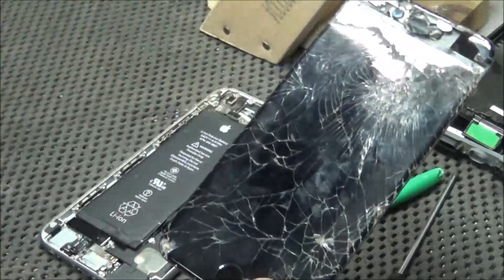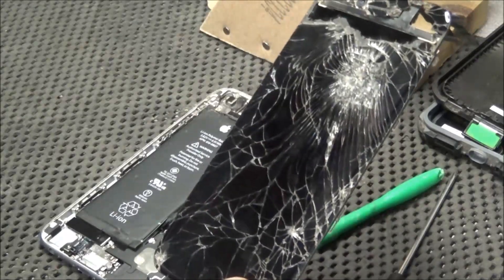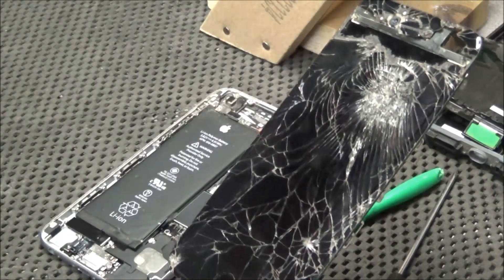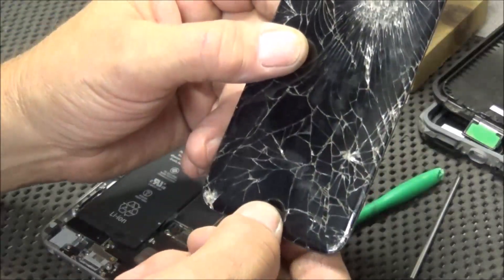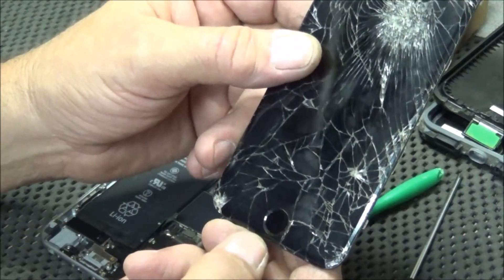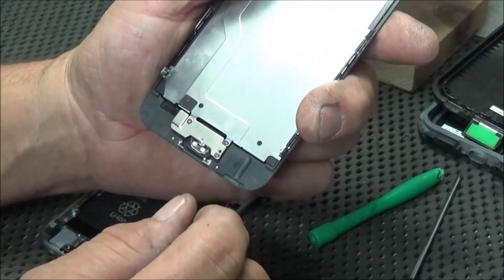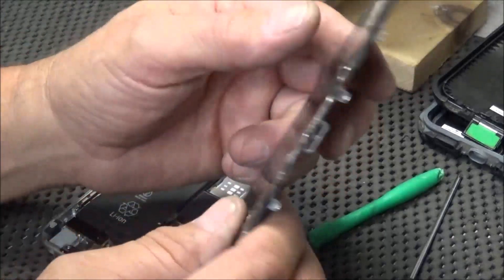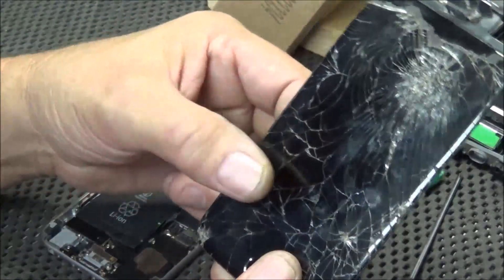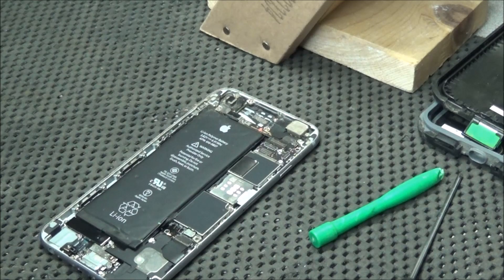Now when you take this off, don't just throw it in the trash, because there is a part that you will need to go onto the new display — and that's the home key. We'll have to transfer it to the new display. If not, some of your touch functions are not going to work; there is an IC that's mounted in this, and it needs to stay with the original phone. Now if you send this off to Apple to have it replaced, no problem — they can do what they need to do to get it up and working.